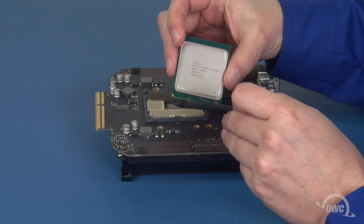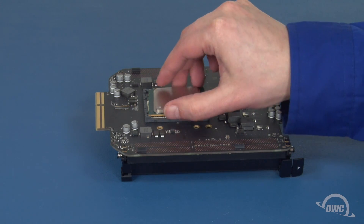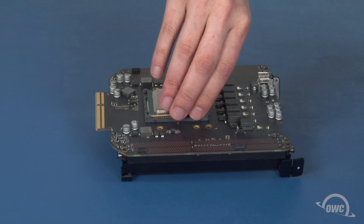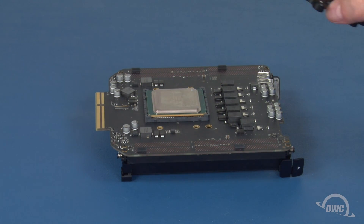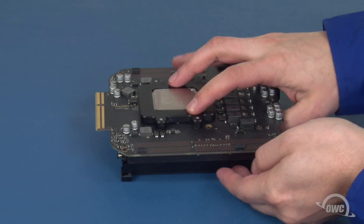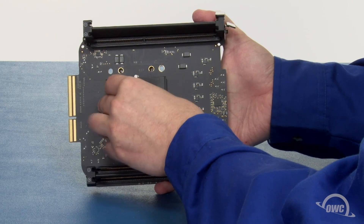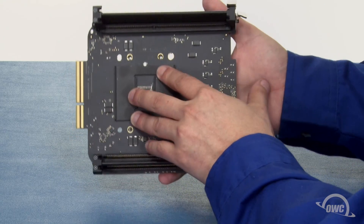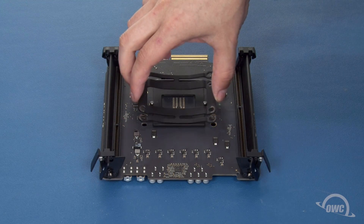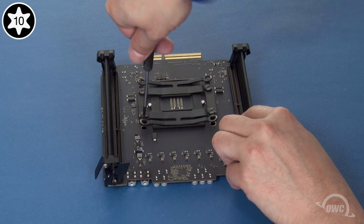On the new processor, there will be notches on two edges. If placed in the socket incorrectly, it will not lay flat. Once the processor is in place, set the retainer over it. Hold the two pieces tightly to the card as you flip it over. Slide the pins on the plate through the board and into the holes on the back of the retainer. You may have to move the retainer slightly to make sure the holes line up. Then place the bracket back into place and reattach it with its four screws. Tighten the screws down in that same star pattern until tight. Don't tighten down too hard or you risk damaging the processor.